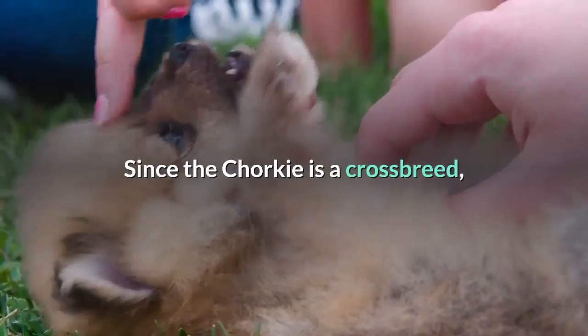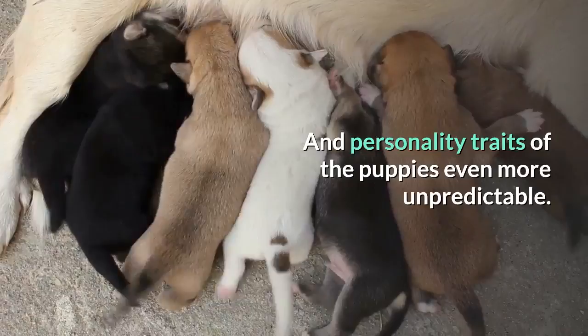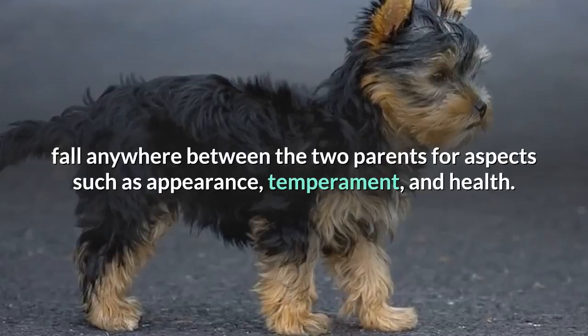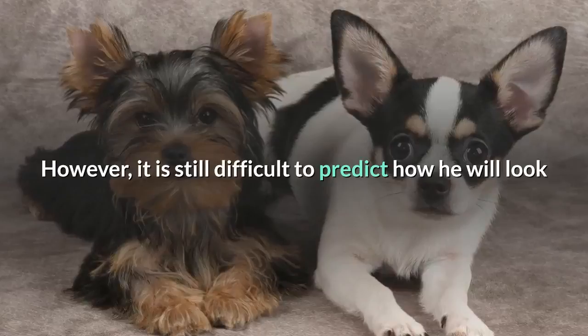Since the Chorky is a crossbreed, it can be difficult to tell what your puppy will look and act like as a full-grown dog. Mixed genetics can make the physical characteristics and personality traits of the puppies even more unpredictable. What we can tell you for sure is that all Chorky puppies are small in size. Generally, the Chihuahua cross Yorky will fall anywhere between the two parents for aspects such as appearance, temperament, and health.